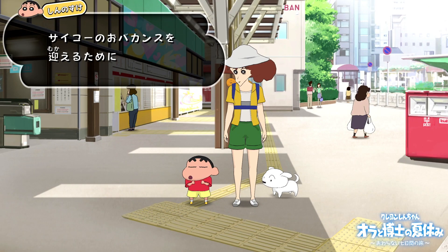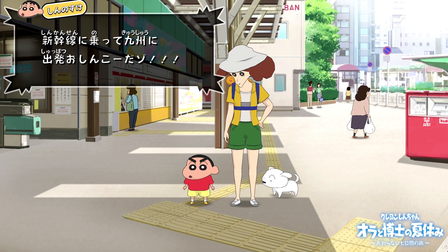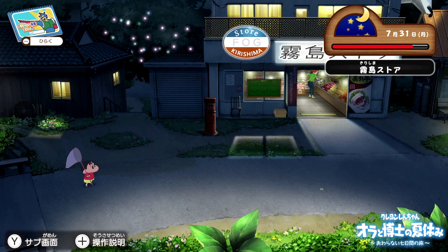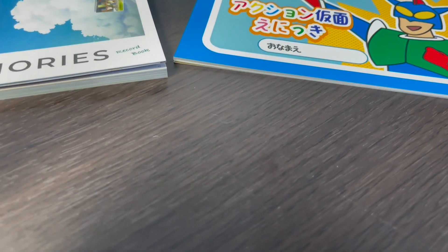I've sat down and played a little bit of the game, and up to this point I'm really enjoying the beautiful visuals, the great controls, and just the overall relaxing atmosphere. I was also lucky enough to get my hands on the premium box, or this collector's edition of the game.